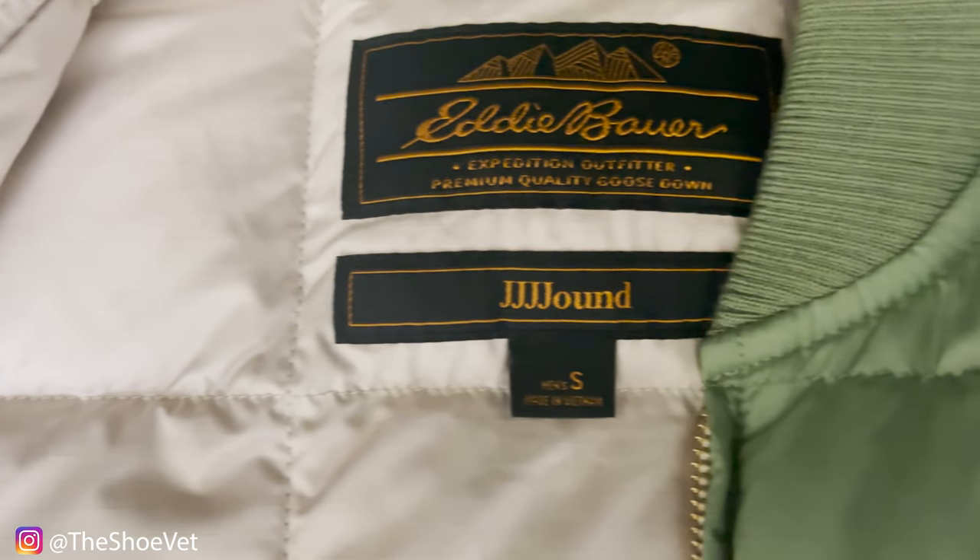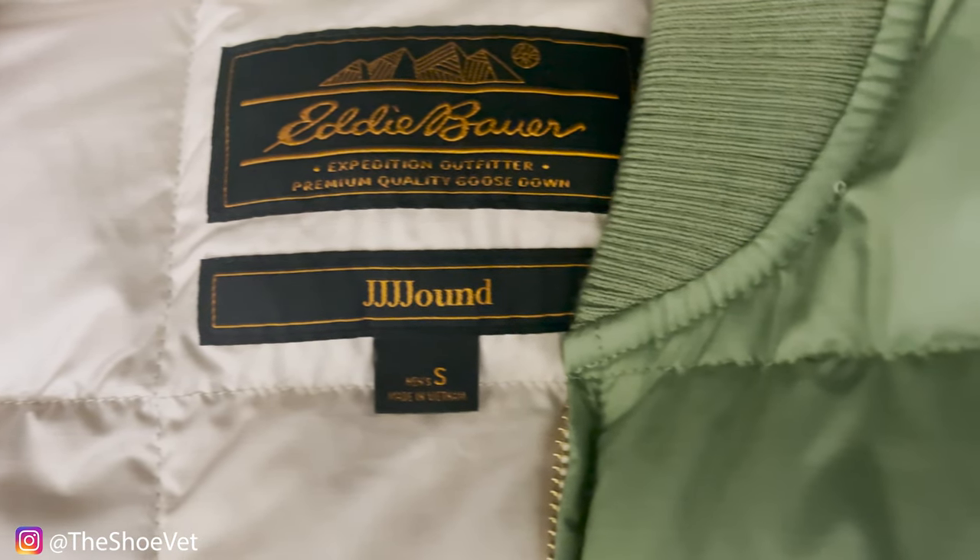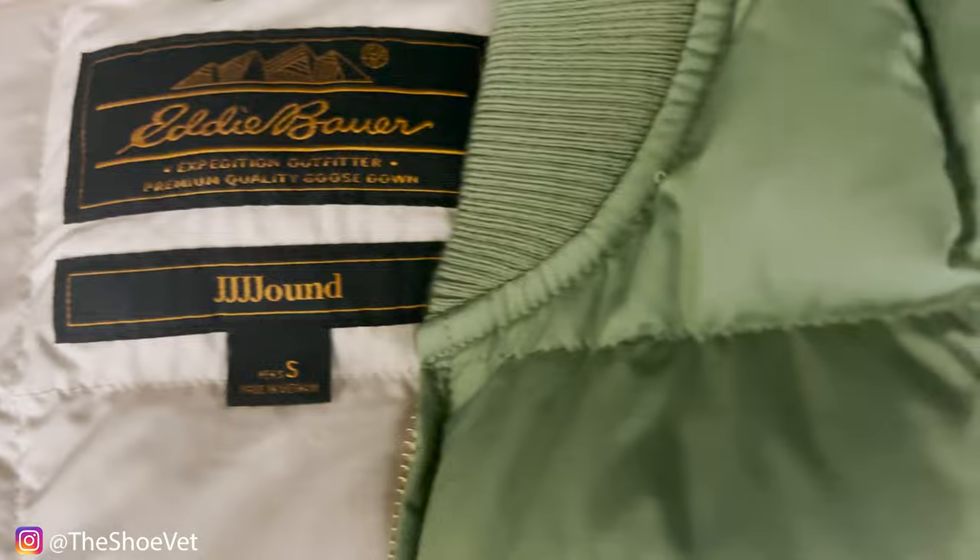Let's go ahead and get into the Johnnie-O one first. This is the Johnnie-O Eddie Bauer goose down field vest. I got this a few weeks ago for a whopping $245. So this vest dropped alongside two other vests — one was complete tan and the other was navy blue and tan. There are also some full blown down jackets, but I don't really have too many vests, so I wanted to pick up another vest.